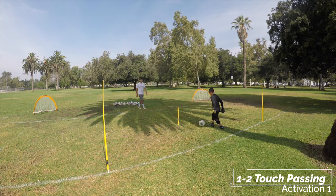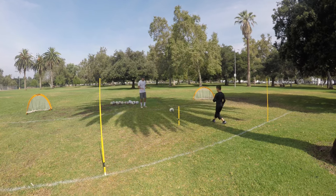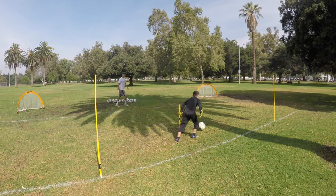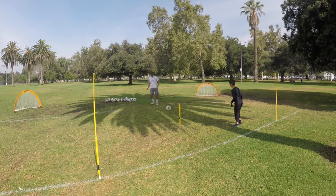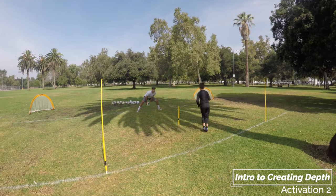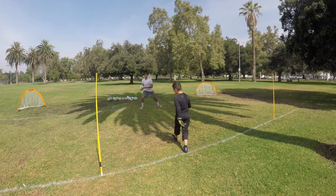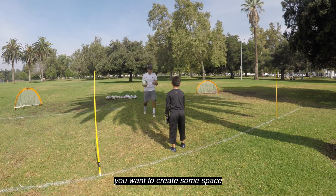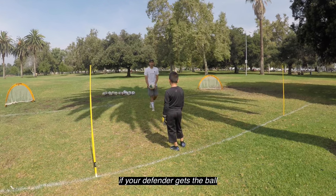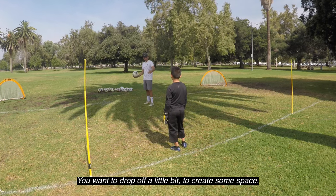Take your touch that way. Ask for the ball. The idea is you want to create some space — after you play this, if your defender gets the ball you don't want to be right here because there's no space. You want to drop off a little bit and create some space.